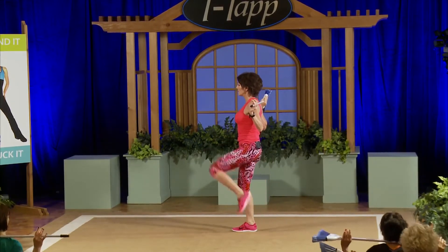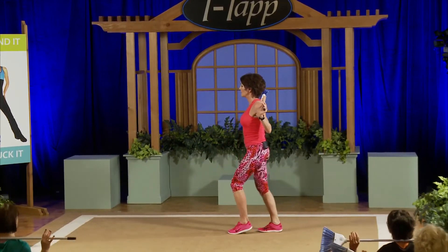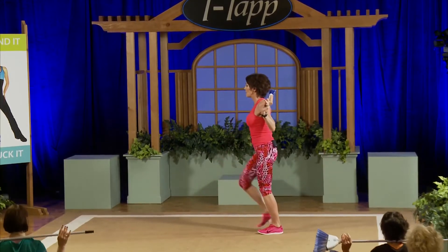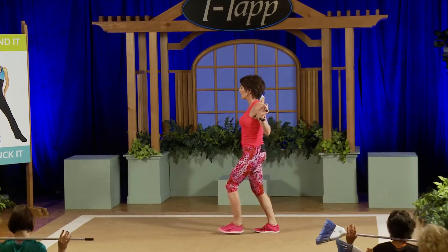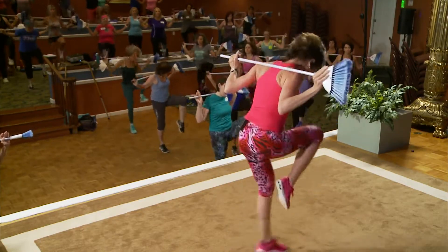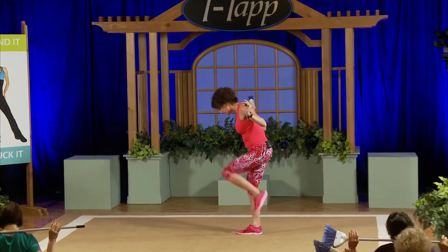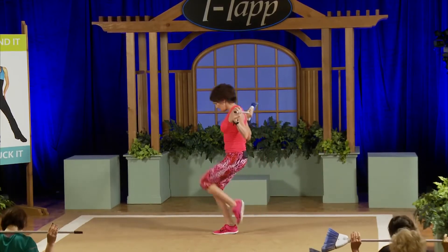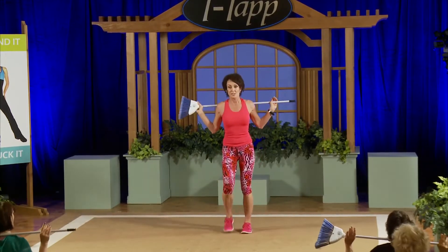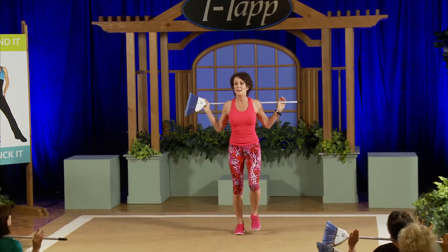Now we'll add a little scoot — I call it a little boot scoot: one two three scoot, one two scoot. Use the bar between your shoulders as you scoot: one two scoot. Now look down, look down, scoot down, scoot down. The scoot gives you a break for the back. Now keep it head up and just walk, head up.